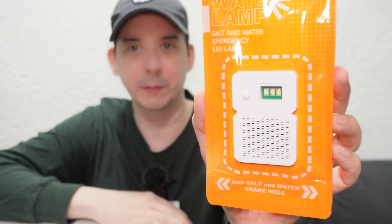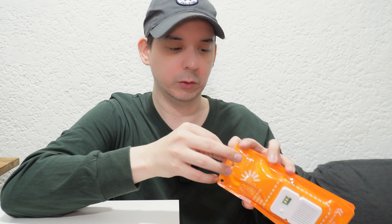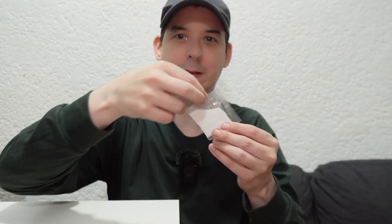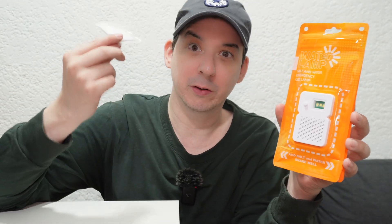This is a very interesting product — it's a water-powered emergency light. Let's take a look inside. It doesn't just run on water; specifically it runs on salt water, so there's no batteries involved. You just add salt water and this will turn on. They even claim that instead of mixing salt and water you could use seawater.